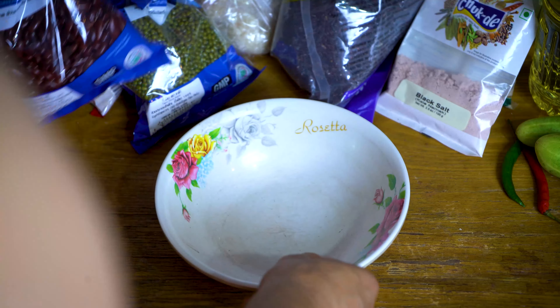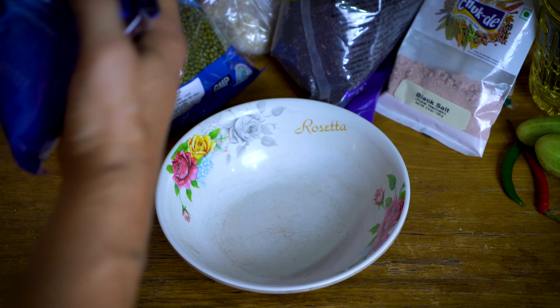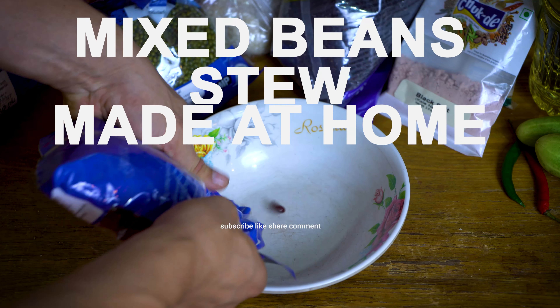I'll show you a little bit of my food. I think it's really important — not only exercise.